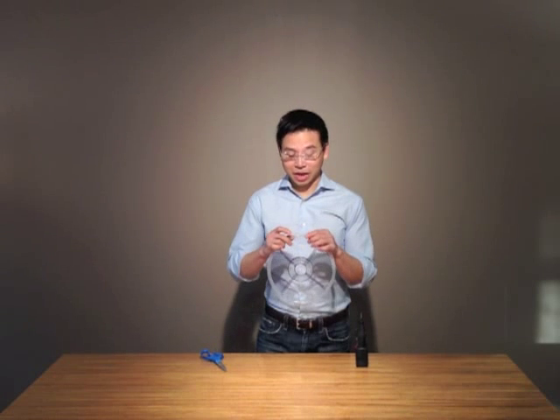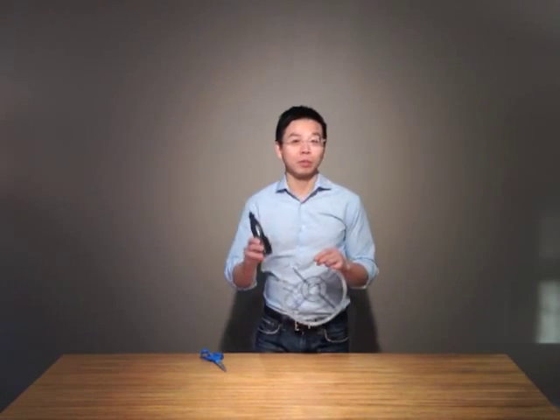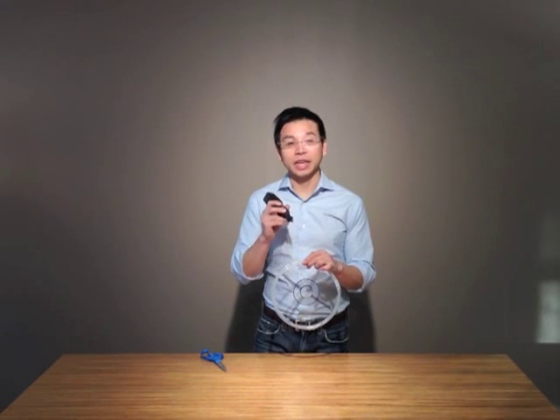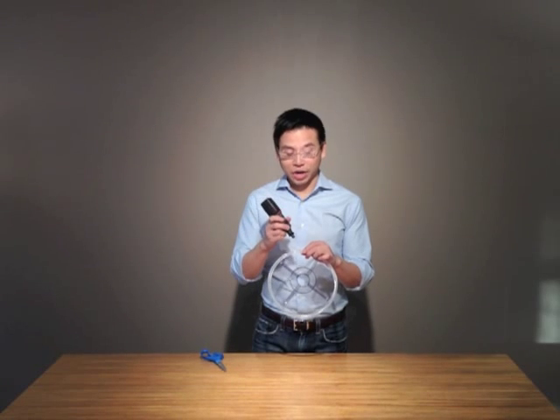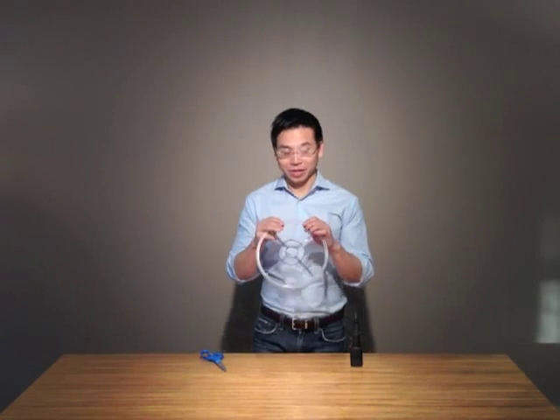Take the two ends and snap them back together with a one-inch overlap, and using your Dremel tool, drill two holes about a quarter of an inch inside of the one-inch overlap. Unsnap it, and then repeat those for all the other spaces.